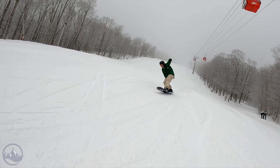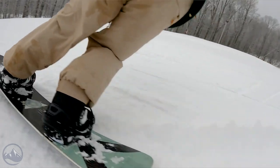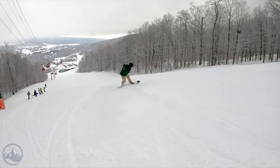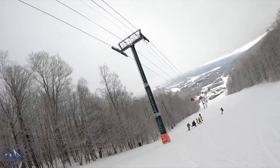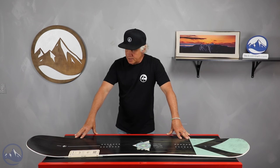This is a directional shaped board with eight mils of taper, and this is Marie France Roy's signature model. If you're not familiar with her, she's a rider to look towards for all-mountain, big mountain riding with a lot of style. It's nice to see that she has this board in the line.